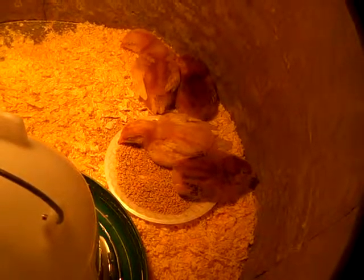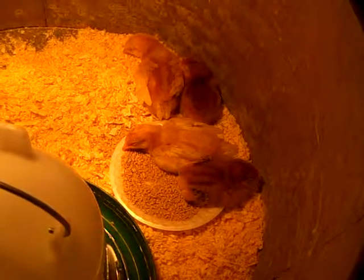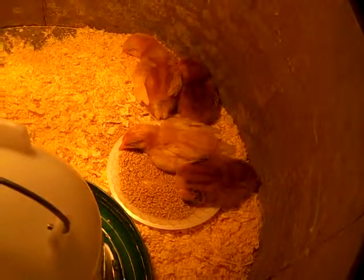They were in the same tank when I got them and I just wanted two of each. I think the store clerk wasn't even sure, but we're thinking that's right.